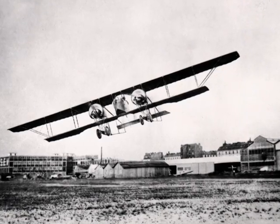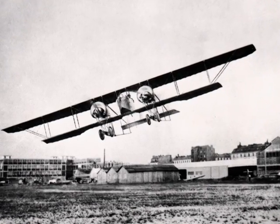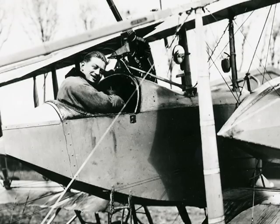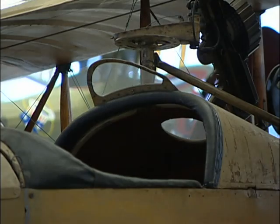The Caudron G4 was really a pre-war design. French manufacturers René and Gaston Caudron built airplanes prior to the First World War, and when the war began, their aircraft were turned into military airplanes. There were only two Caudron G4 aircraft in existence — one is in the Musée de l'Air in Paris, and one is here in the National Air and Space Museum.